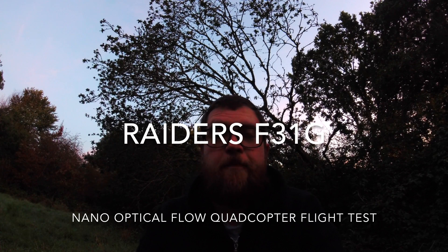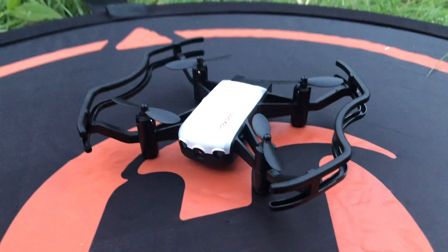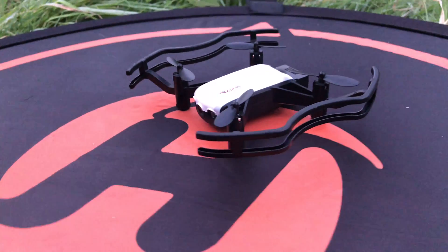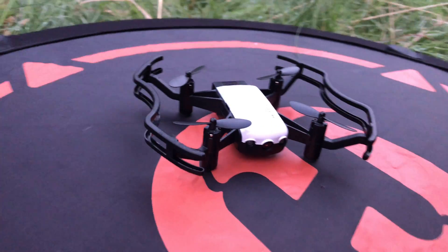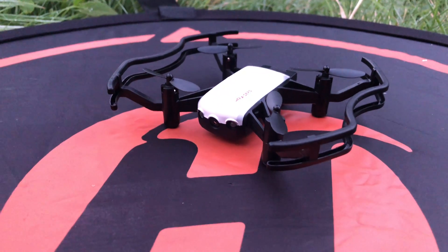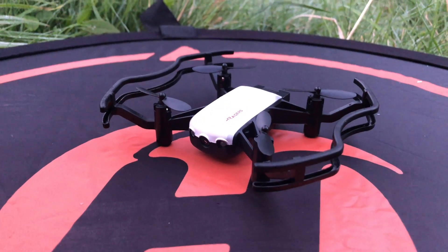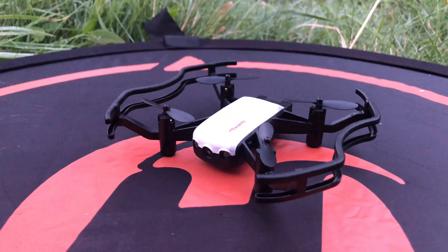Hey folks, JD here and today we're going to take out this little guy. This is the Raiders F31G. It has optical flow, a little camera in the front of it, two white LEDs for orientation, four brushed motors. It automatically has the propeller guards attached to the motor housings. This is a neat little indoor-outdoor copter.